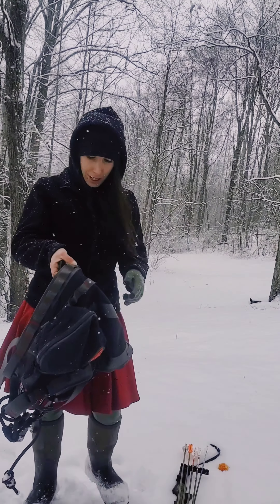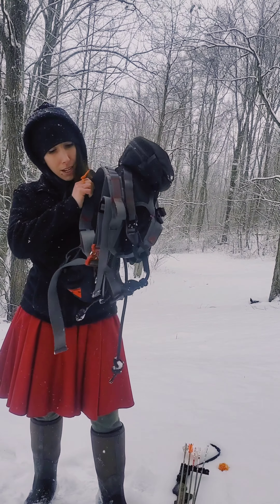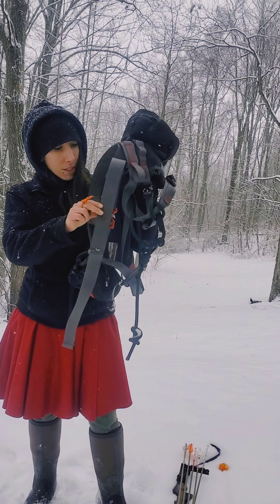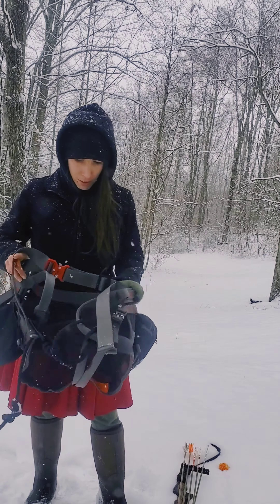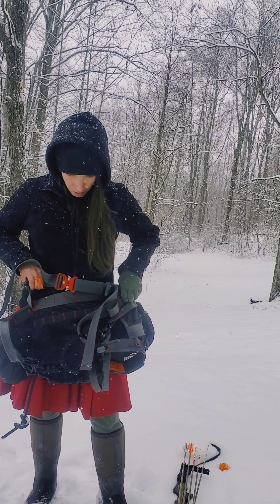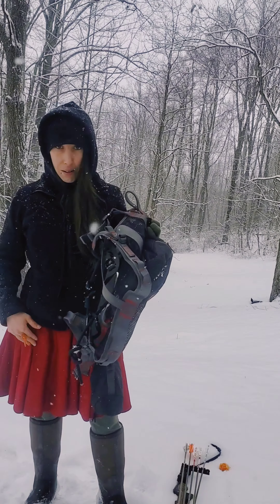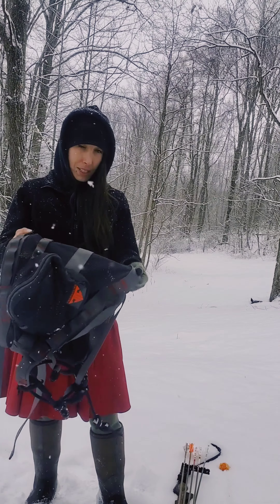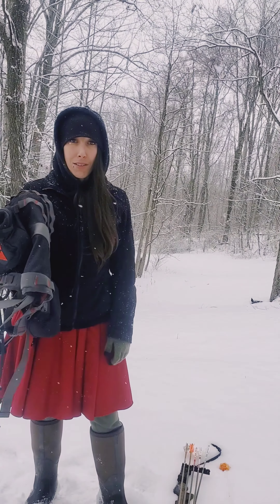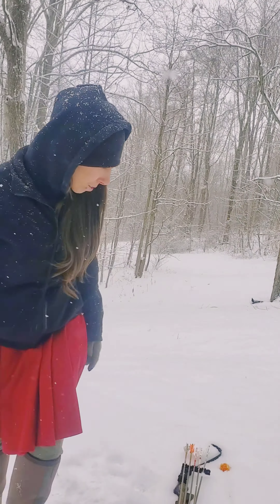I will be saddle hunting again this season. This is my new Covert Light Trophy line saddle. I would put it on but I have a dress on — I do have a couple other videos on it if you're curious to see. Loving this new saddle — absolutely love the leg straps. I can adjust it anywhere in the waist strap. Like somebody did say recently, it's a Cadillac of saddles, and as far as what I've used so far, I absolutely agree.